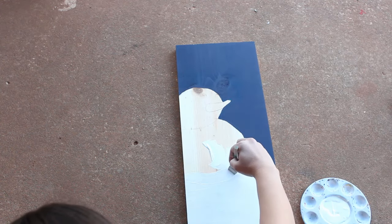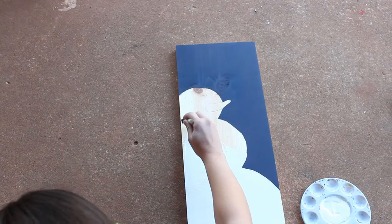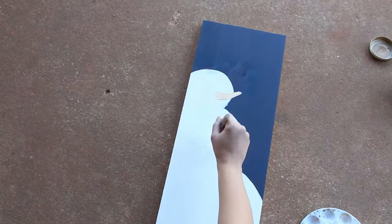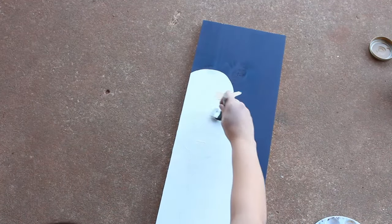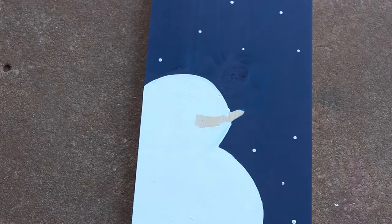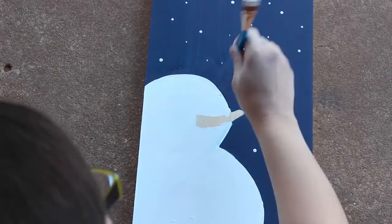Now it's time to fill in the snowman. I painted each section of the snowman in sort of circular motions from the center going out to mimic how a snowball is rolled to be formed. Give it two coats if needed. While I still had the white paint out I used the back end of a few different paint brushes to stamp some dots to represent stars or snowflakes.